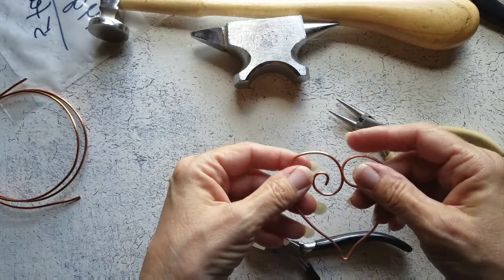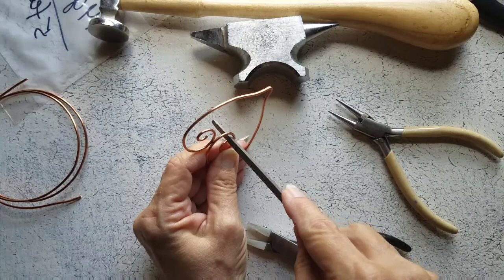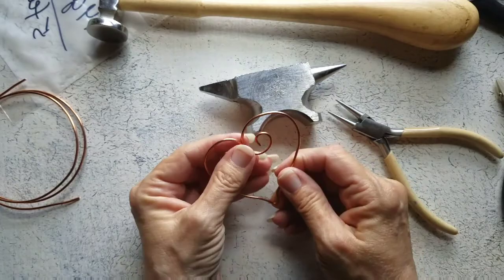So I'm going to take my file and go in here and file this. Trust me, this is very sharp — very, very sharp — you don't want to skip this step. But I'm not going to make you watch me do the whole thing. Just go ahead and file that end that you cut. All filed and ready to go.